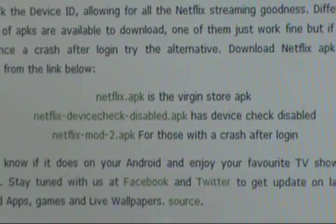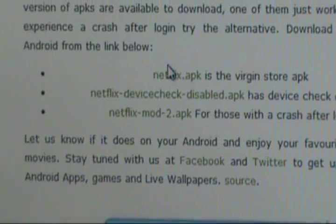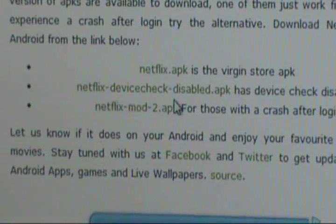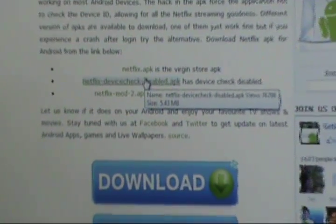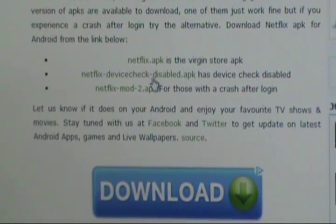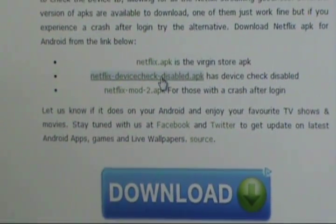After that, we are going to download the second file, which is the Netflix APK. Click on the link and scroll down the page until we get to this Netflix APK right here — it's not the one we need. This is the one we need right here. This has worked for me on all the devices I've tried. The middle one, netflix-devicecheck-disabled.apk, works really well.